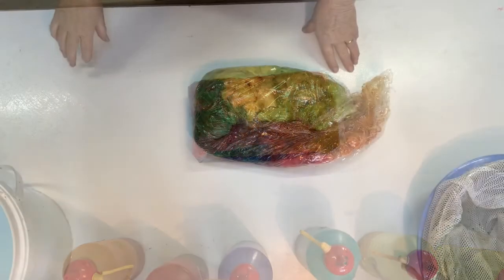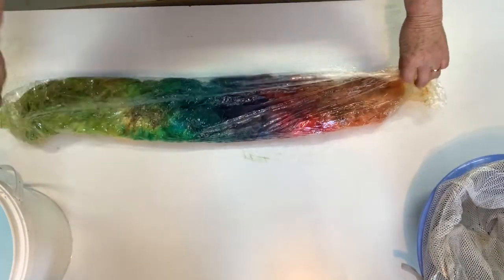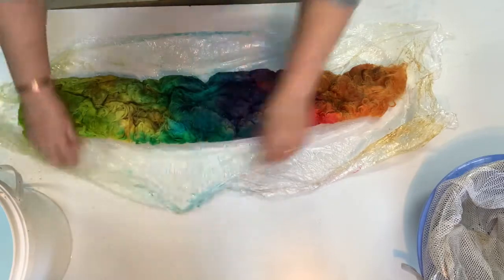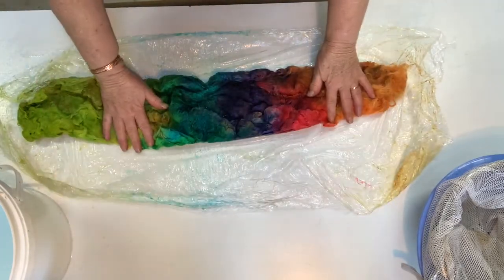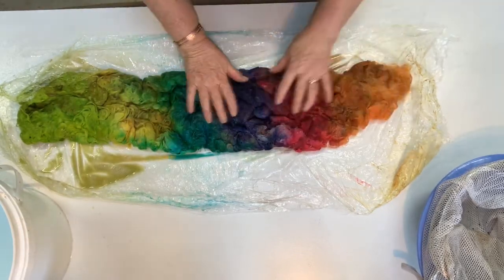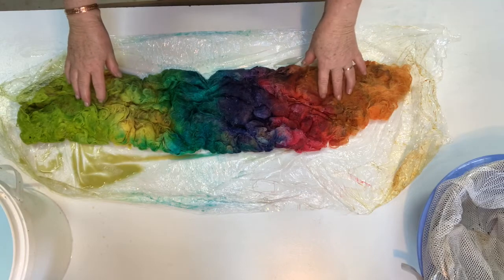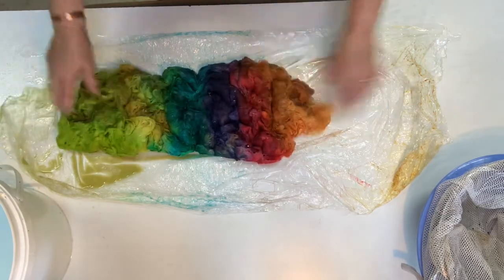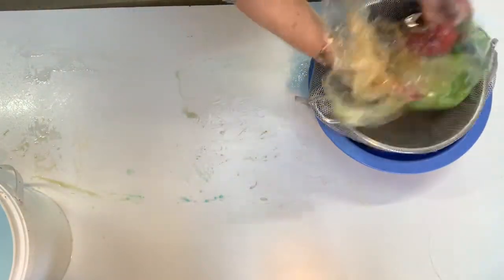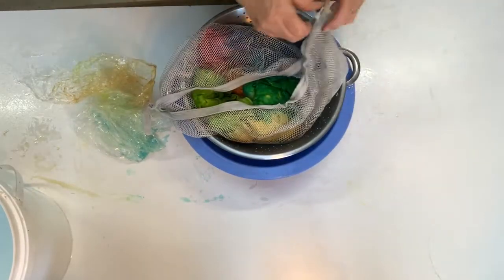This is our English Leicester fleece that we dyed at the beginning of the video — it was steamed yesterday and then left overnight to set and cool down. There's still a bit of dye in it, but some dye will stick to the grease in the fleece and won't adhere to the fiber. I'll put this in my spinner to spin the water out and come back to show you the first rinse so you can see how much dye and dirty water comes out.